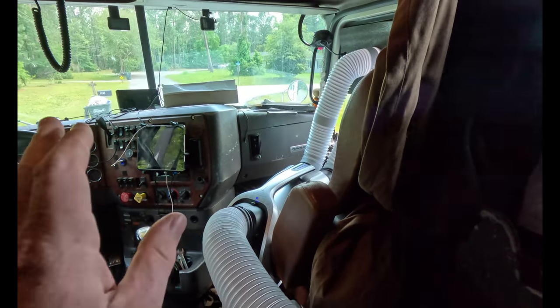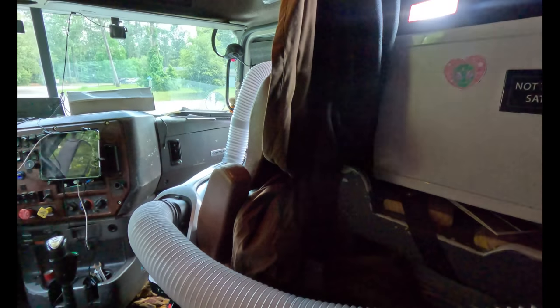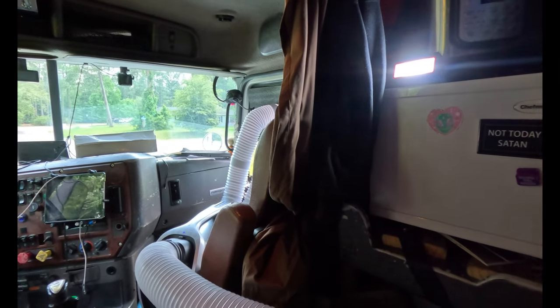Naturally at night time it's going to be cooler outside than during the day, so it shouldn't have to work as hard. Right now we're in South Georgia — I would say it's probably close to 90 degrees outside. If you're sitting in your truck during the day, I wouldn't look at this as an option to cool your truck off. I would look at this as an option to point this hose at you like you would your vents as you're driving down the road. I'm going to do some more testing on this — I'm just not sure if this is going to be able to cool the truck off.